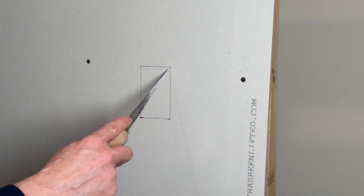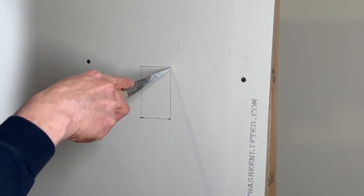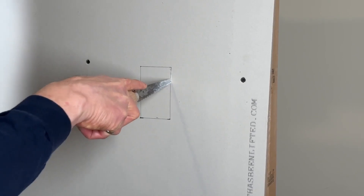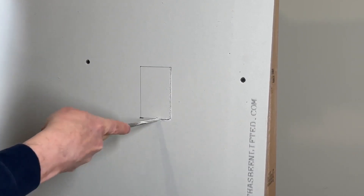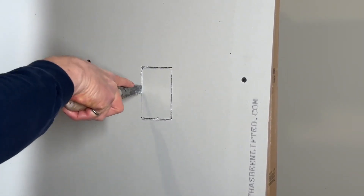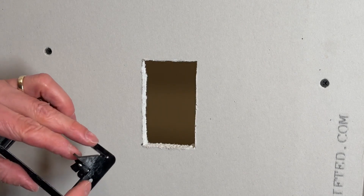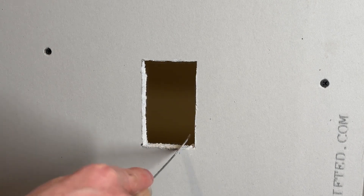Use the level to draw perfectly vertical and horizontal lines between those marks. Then using a jab saw, cut along the lines. I don't recommend a power saw because you don't know what's behind the wall — if there's a wire or a pipe. The bracket has a little bump out on each end, so you're going to have to open up the hole just a little bit.